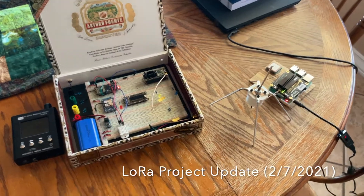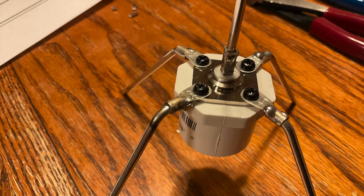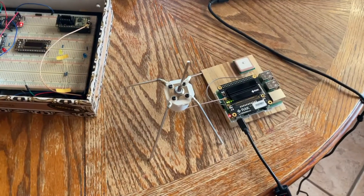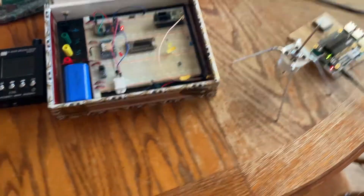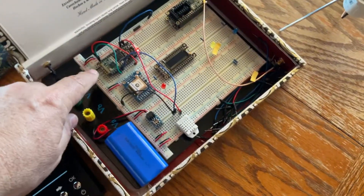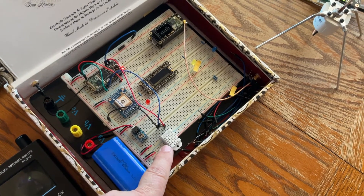All right folks, so I went ahead and put together this little ground plane antenna, which I've currently got hooked up to the second Raspberry Pi rack gateway. And I've got this little Feather M0 right here that's talking to this DHT22 temperature humidity sensor.